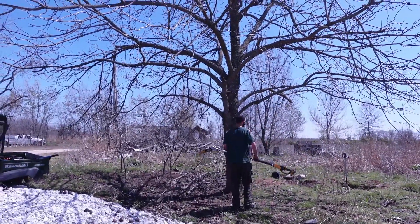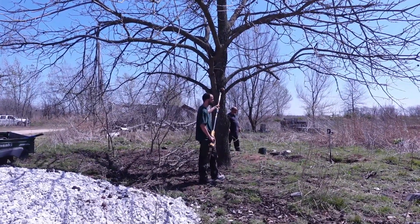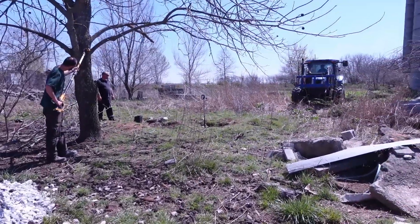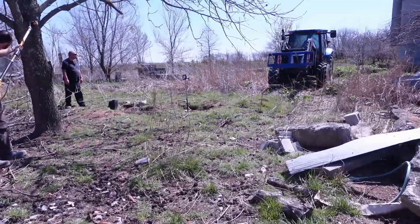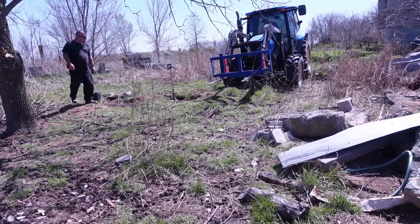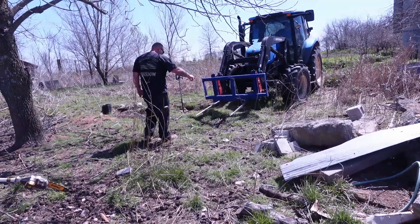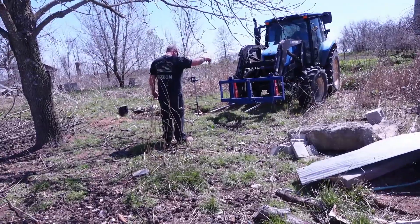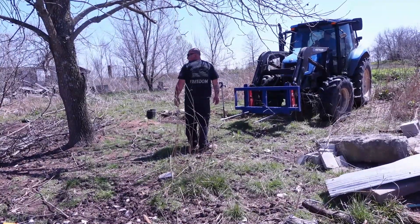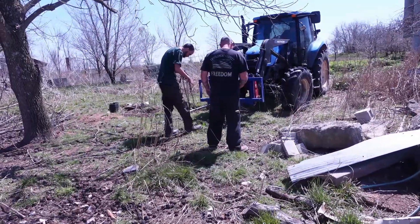So this walnut tree, which is going to be one of our sap trees in the fall, is getting trimmed up a little bit. We've got some maintenance work here around where the cross tree was dug up but the dirt didn't get back in. Jerry wants to rototill it up, so we've got to clean up a little bit around the place.